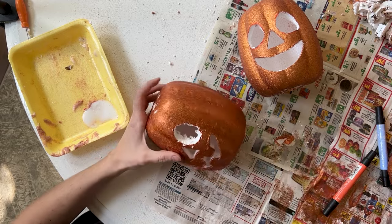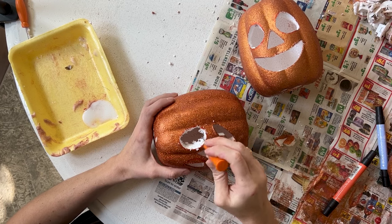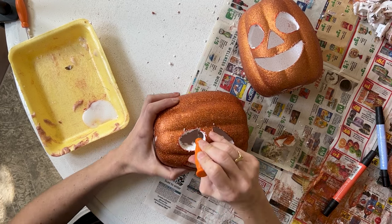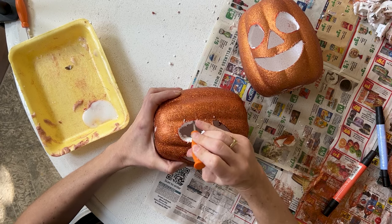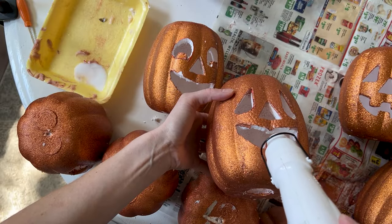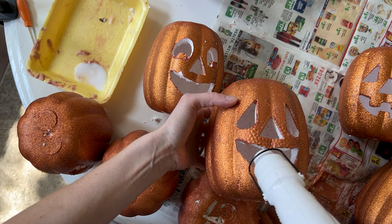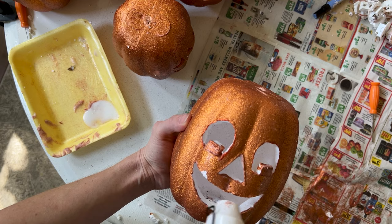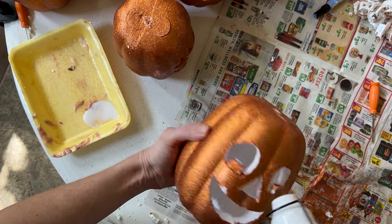Because this is styrofoam, I wanted to seal in the areas that I cut. I took my embossing gun and very lightly melted those carved areas so they were a little bit smoother. You have to be careful because if you go too deep, all of the little styrofoam bubbles will show through. After the carving is done and everything is sealed up, you can go in to spray paint.